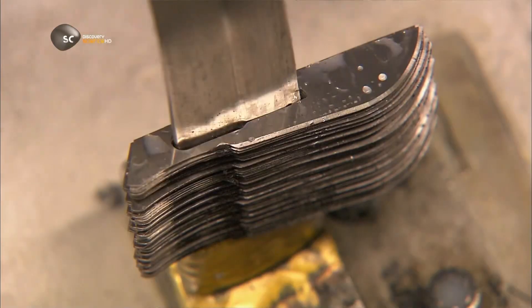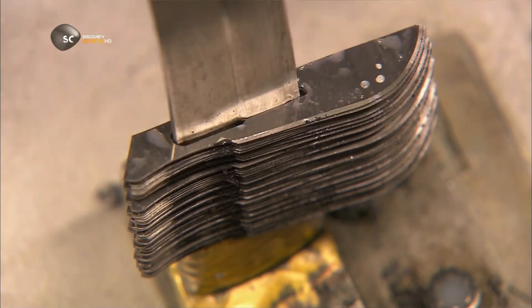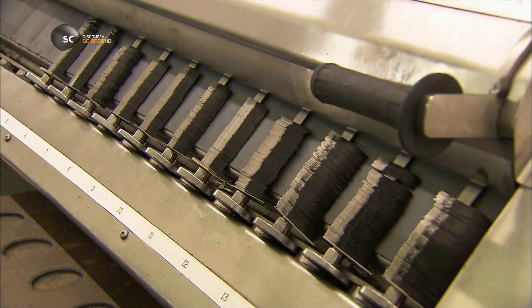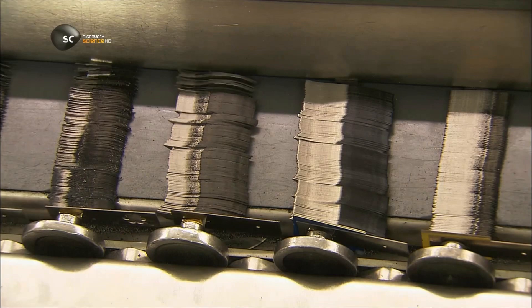As the blades come off the grinder, they cling together because the magnet that fed them into the machine magnetised them. To cancel this effect, a demagnetising machine passes an electromagnet behind the stacks of blades.